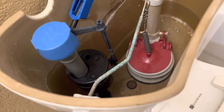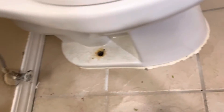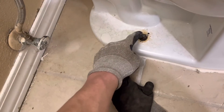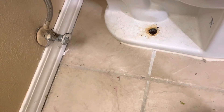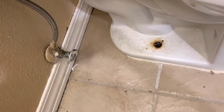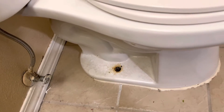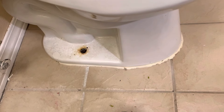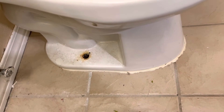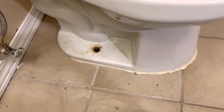Once I've done that, I'm going to score all the caulk around the base, because that's going to help keep it from sticking. Then I'm going to loosen up these grimy nuts holding the toilet tight to the floor bolts. Then you can pull it right off of there. Stuff that drain pipe full of something like an old towel so you don't get those sewer gases coming up, because that's nasty.